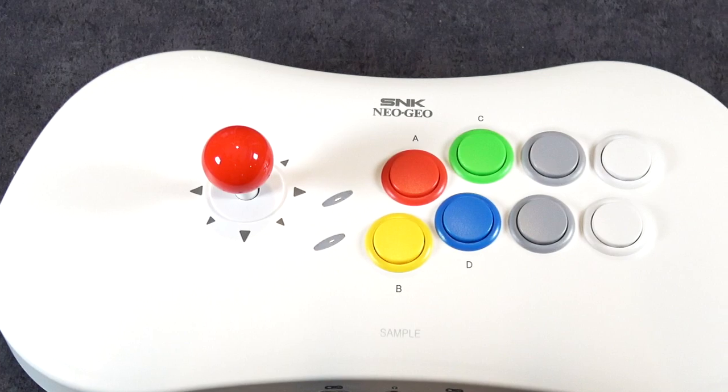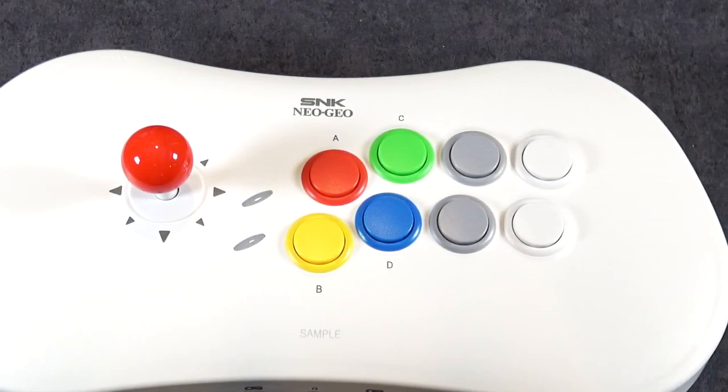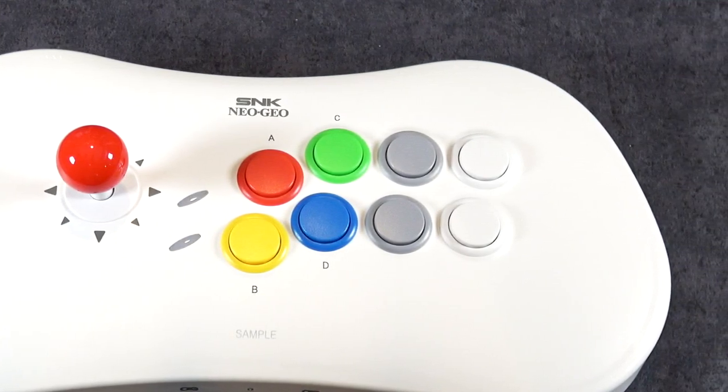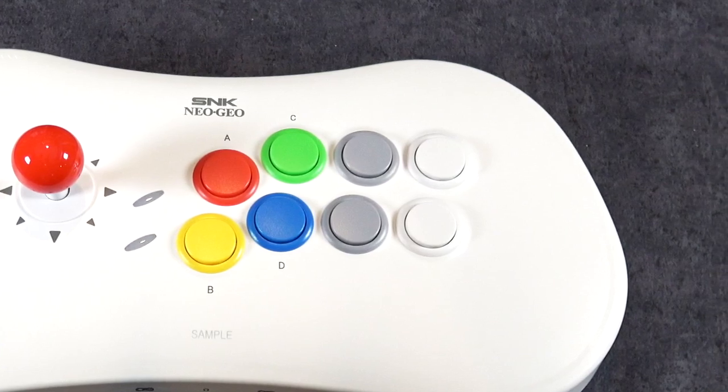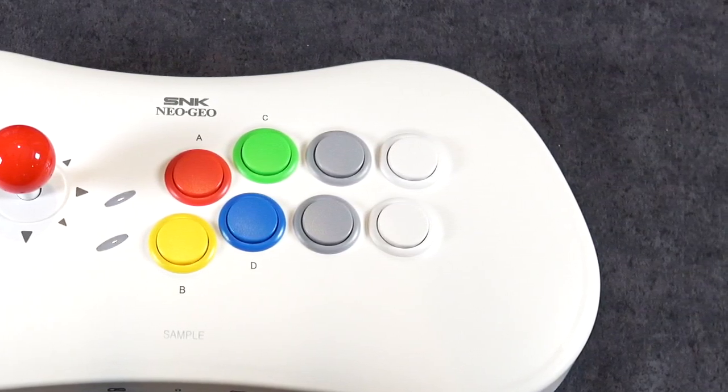Some people may not like that. By default they come this way, but the good news is you can actually change the mapping in the games. And seeing how this is designed to be used not only with Neo Geo games but also on your PC or perhaps other consoles, it's nice that these extra buttons are there, and again, you can map them.